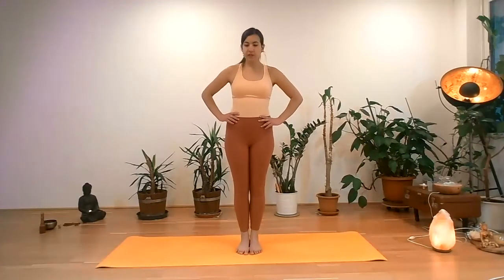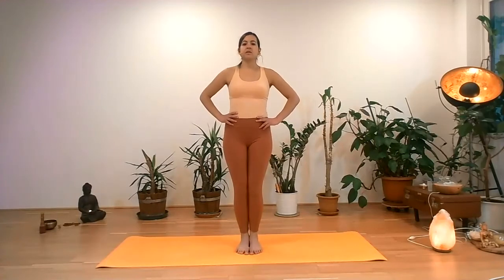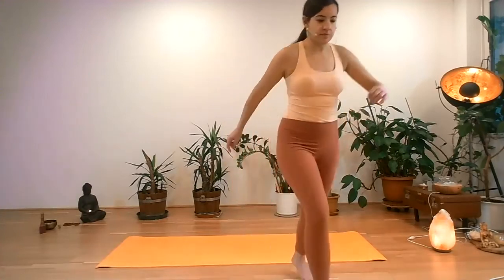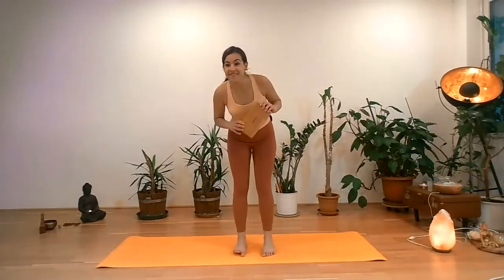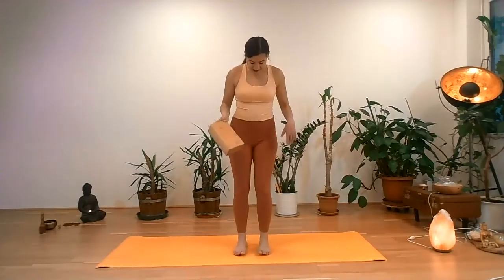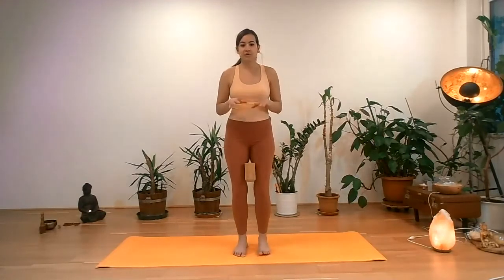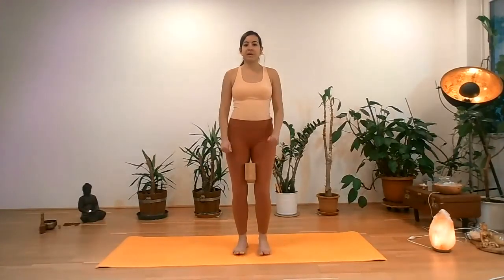If you need circles for the ankles and feet, take them. Whenever you're ready, we're going to come into a chair posture. The feet will be together, the knees and thighs will be squeezing together. When we squeeze the thighs together, we are engaging the pelvic floor. You can also squeeze a yoga block or a book between the thighs if you want to try this. When we squeeze it, we're engaging the deep core muscles and the pelvic floor, which means we have a strong foundation for the spine — but it's just an option.